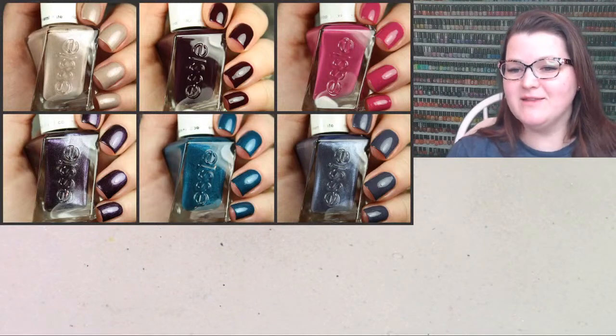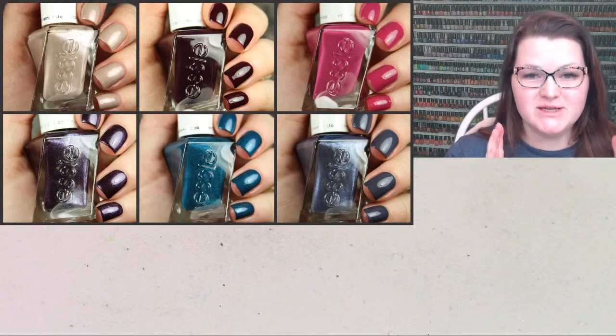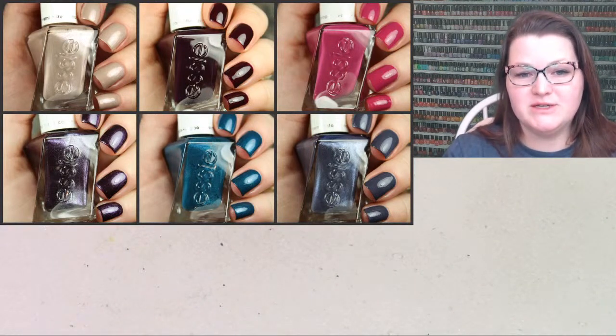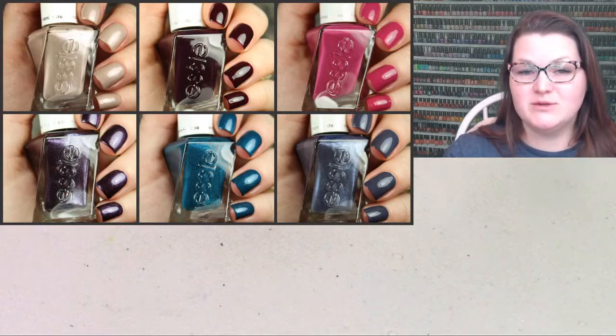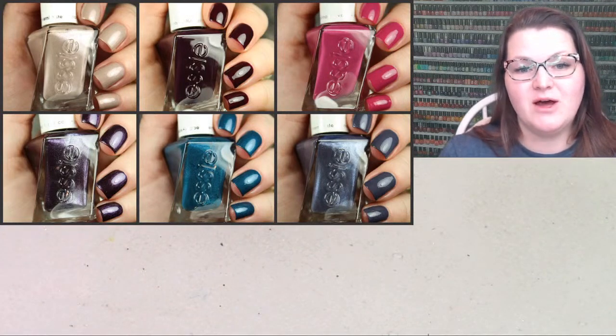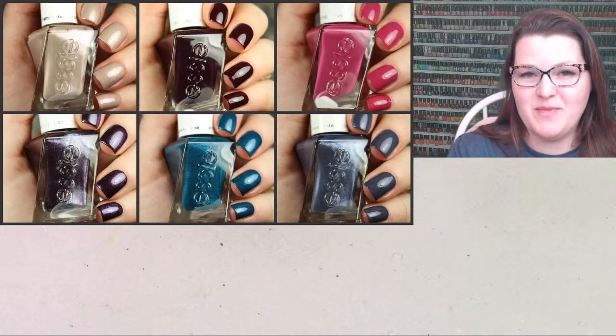We are live. Welcome back to my channel. Tonight we're going to swatch these Essie Gel Couture Brilliant Brocade polishes. I really enjoyed this collection. Essie is really on a roll for me. If you saw on my Instagram today, I just posted two more collections that I picked up from them.